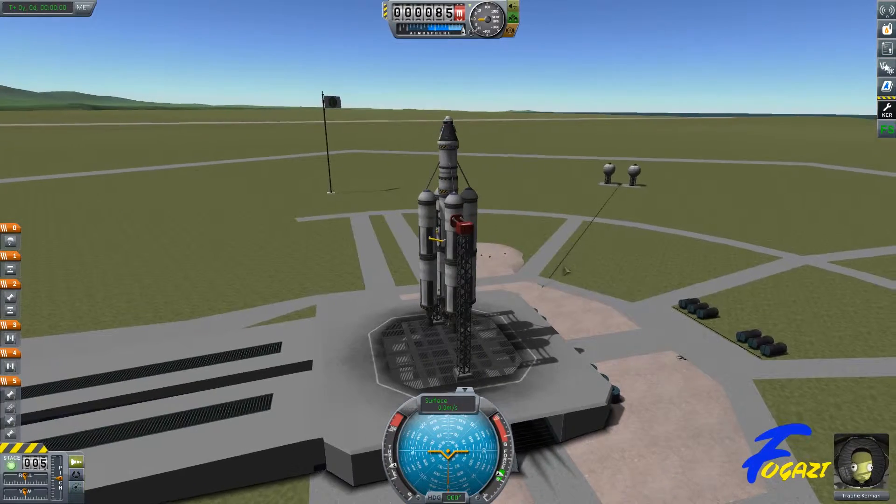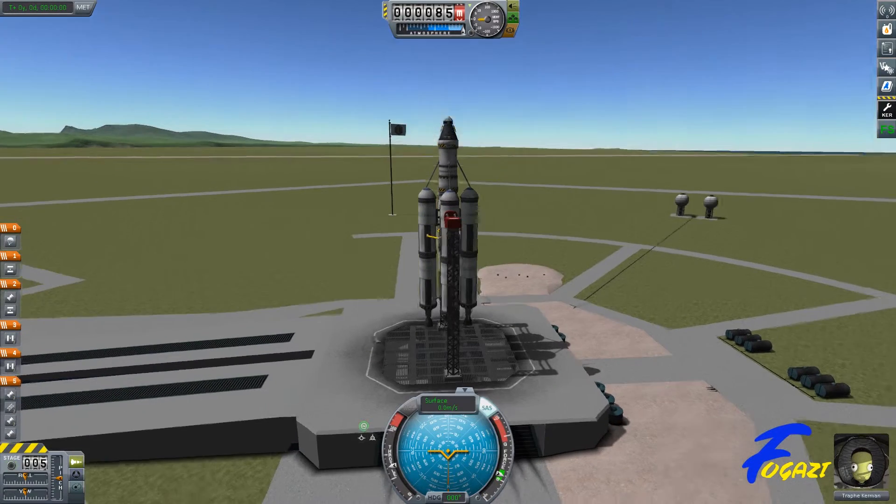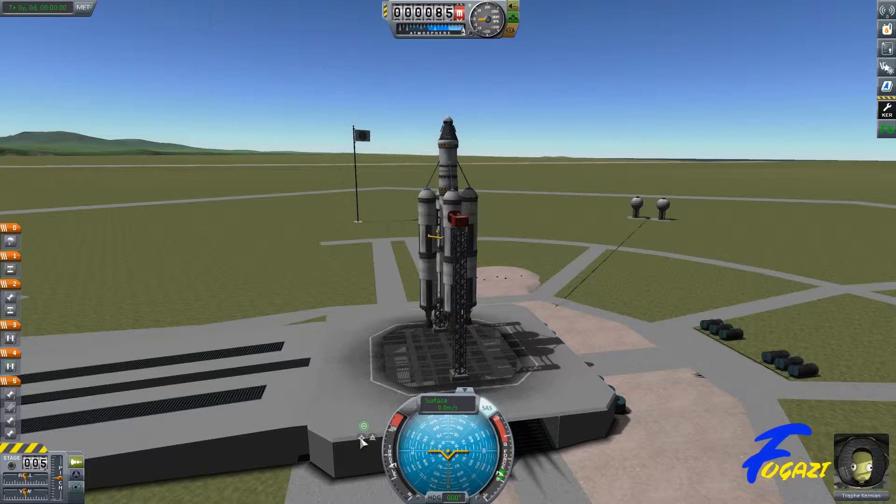Alright, video number two of my launch tutorial. I'm just going to quickly go over the prograde autopilot stability assist, SAS autopilot — whatever you call it — the prograde marker.